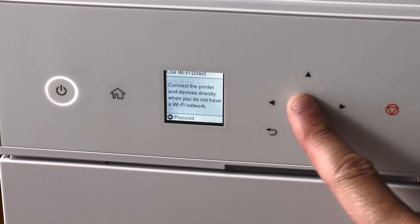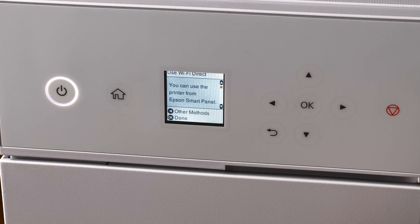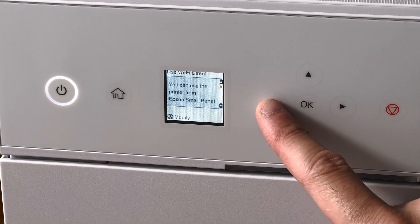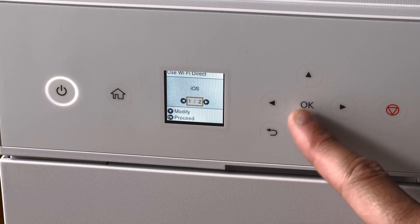Press OK a few times to go through these menus, and instead of pressing OK in the middle, choose left for other options, and then select iOS.